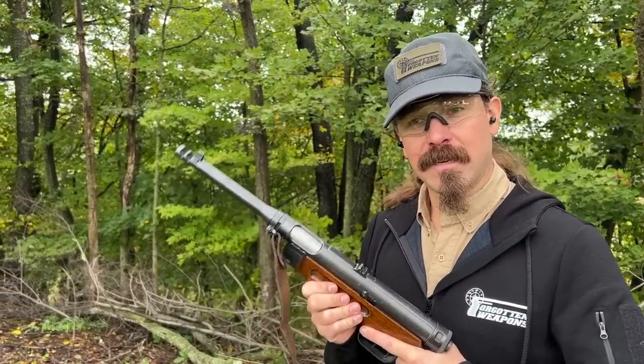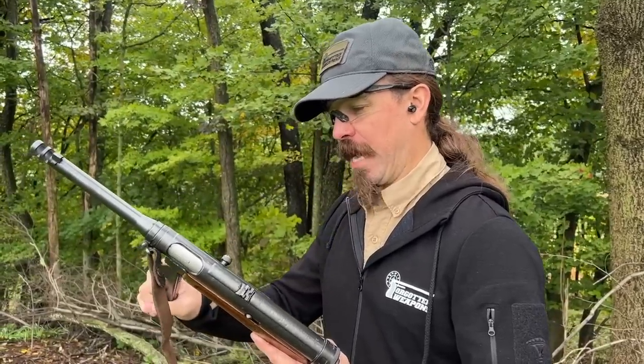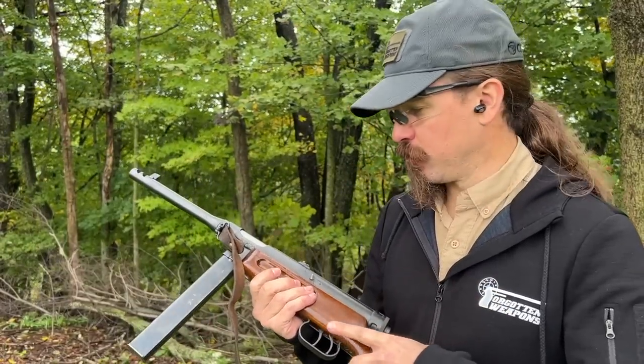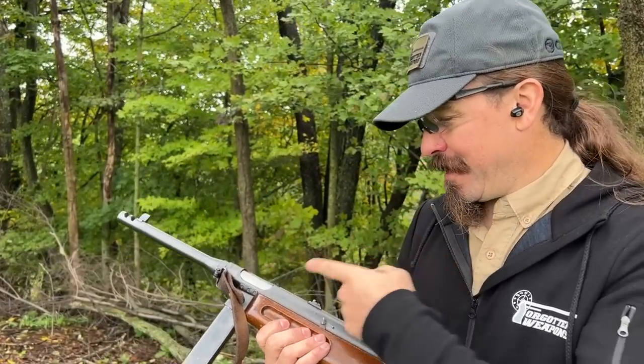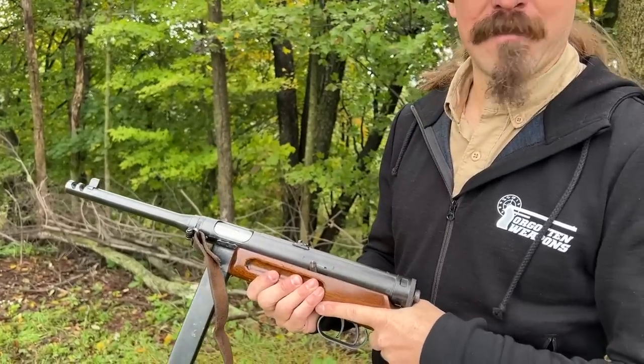I'm curious if this is as nice to shoot as the 38A, or if some of that shootability was sacrificed in favour of having a gun that was faster, cheaper, and easier to produce. This is a great gun for a left-handed shooter, because it actually ejects out the left side of the gun.